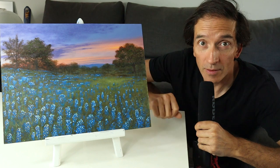Hey my friends, welcome back. As you can see in today's video, we do a landscape painting. This is a Texan landscape with some blue bonnets.